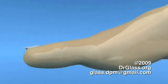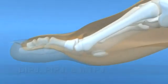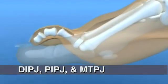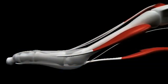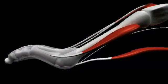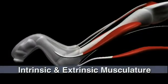A hammered toe deformity describes a pathological condition of abnormal or exaggerated contracture at the metatarsal, phalangeal, and interphalangeal joints of the toes. This is mainly due to an imbalance between the muscular flexors and extensors, as well as intrinsic interossei and lumbrical muscles within the forefoot.